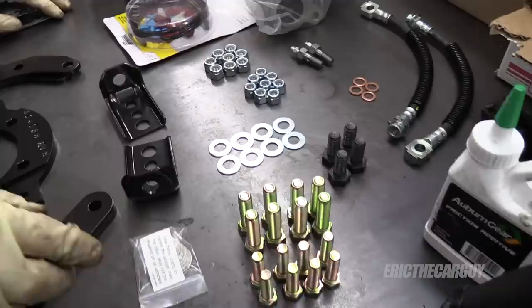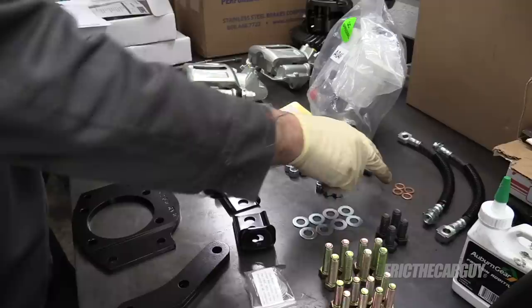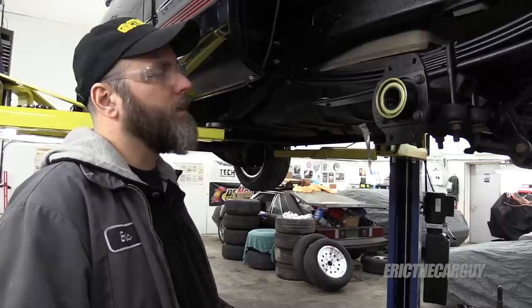I opened up the hardware kit and organized everything: larger nuts, smaller nuts, bleeder valves, crush washers — there were also some in the bags with the caliper, so be mindful of that. I didn't realize the hardware kit also had sealing washers. You also have other washers, assembly fasteners both big and small, and a packet of shims so you can center the caliper if things aren't quite right when you're all done.